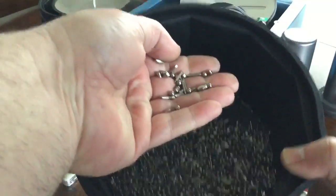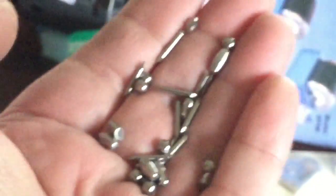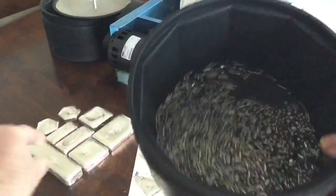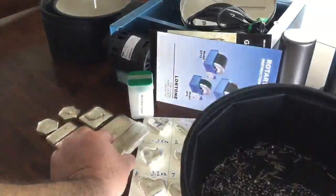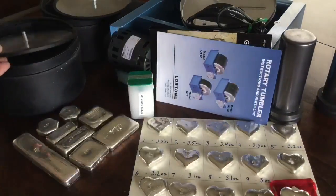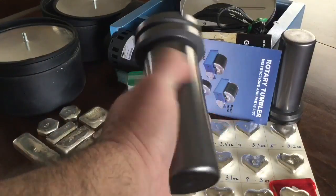I'll share more of this in the bunker bullion 12 video, which is coming soon. This is jewelry mix stainless steel — five different shapes. I got these big tumblers because some of the things I'm making are big. That one won't fit in it, but most of the others will. I'm hoping to get a nice good shine on my products with that.